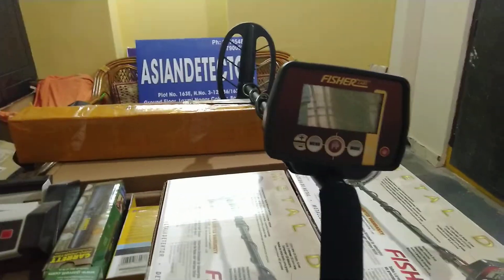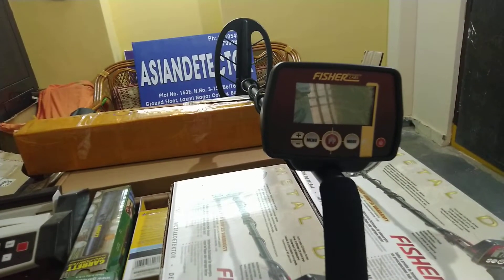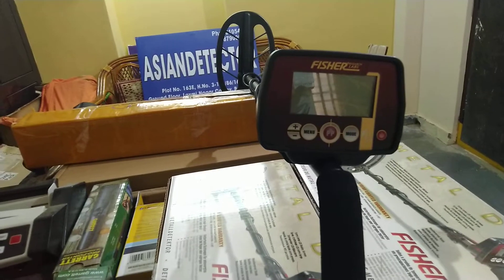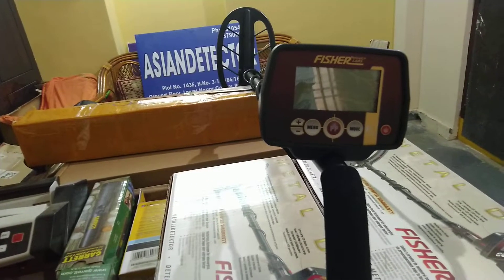If you or anyone wants to buy, just contact us. We will send it to you within the day and you will receive it within one week. We will export this detector all over the world, not only India.